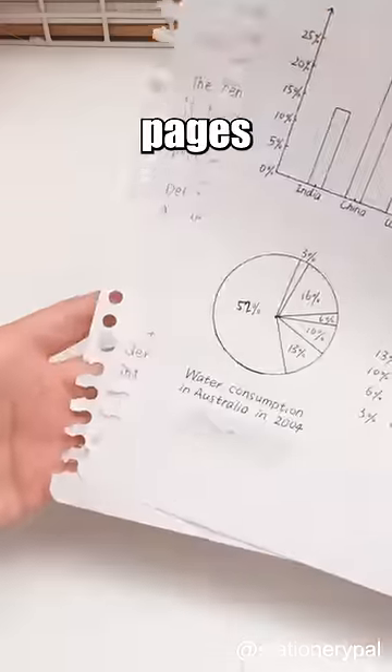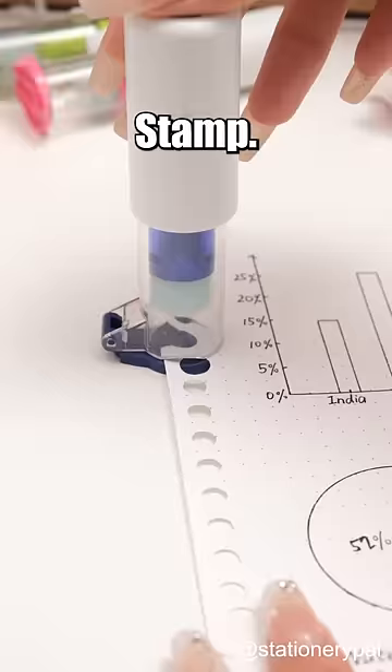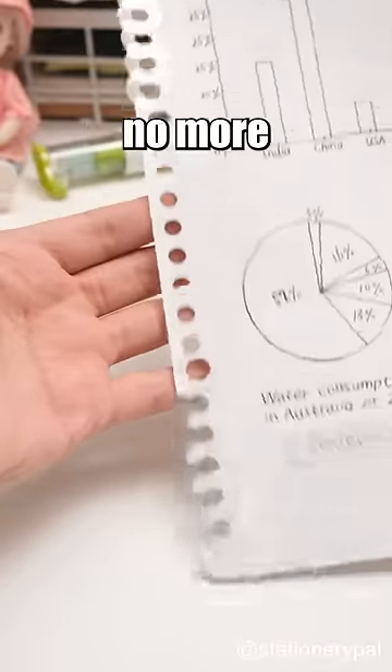Say goodbye to torn hole-punched pages with the Kokuyo One-Patch Stamp. Effortlessly mend holes — no more losing important notes.